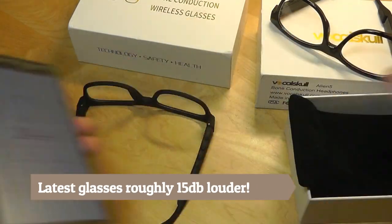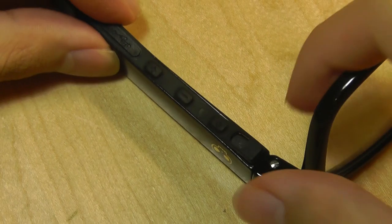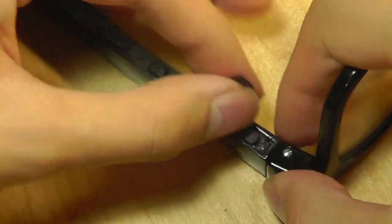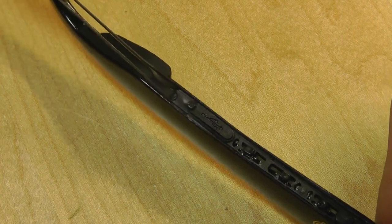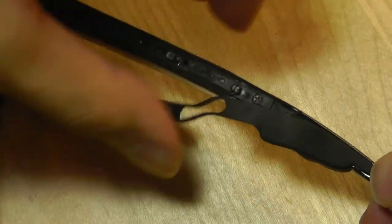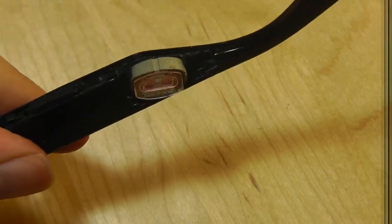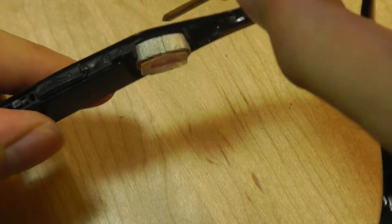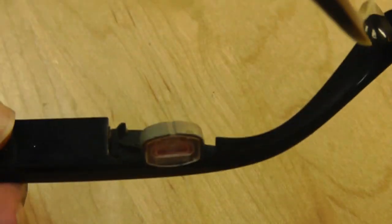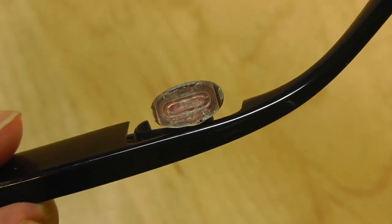So it does seem like the new glasses definitely get louder. Now let's do a teardown and compare exactly what is going on underneath. This is the vibration coil that makes the bone conduction sound possible. We're going to pause here and take a closer look at the previous generation glasses to see what the design of its vibration coil looks like.